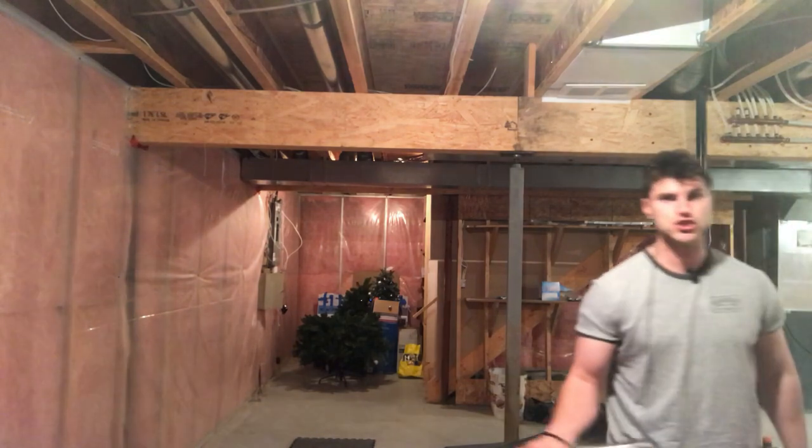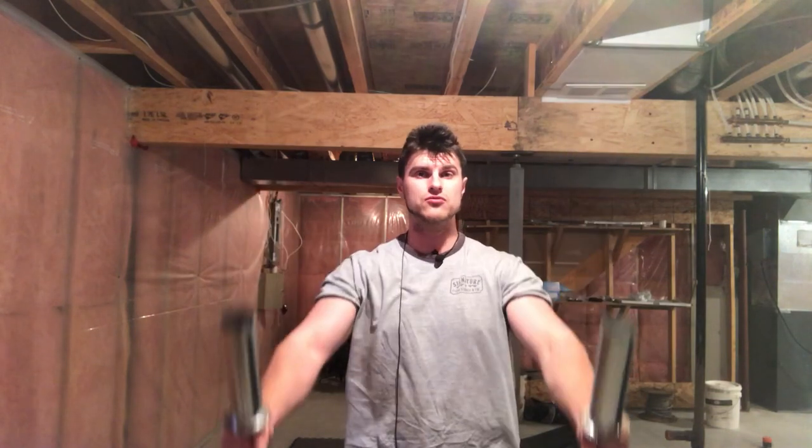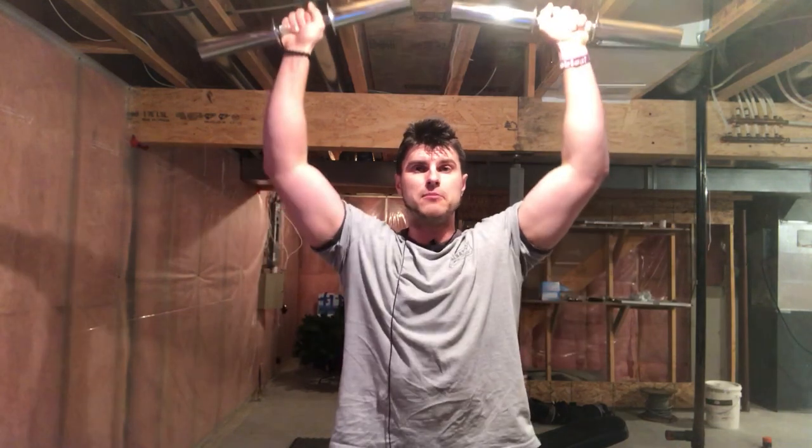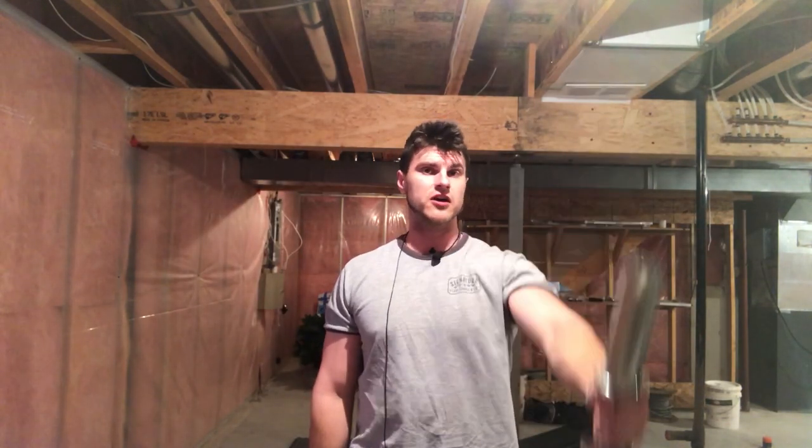The first exercise is for your front delts, and the one I love is the dumbbell front raise. I feel it in my delts better than any other delt exercise. A lot of people like to do the shoulder press, which I like too, but many people don't come all the way down — they really cheat when doing their dumbbell shoulder press.